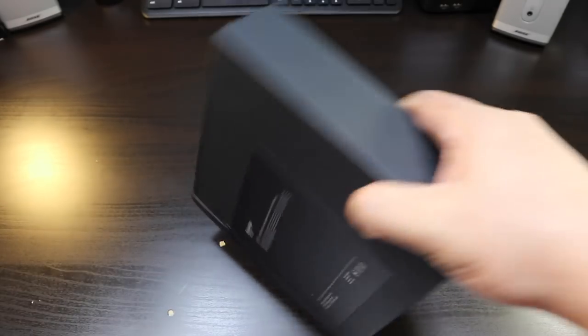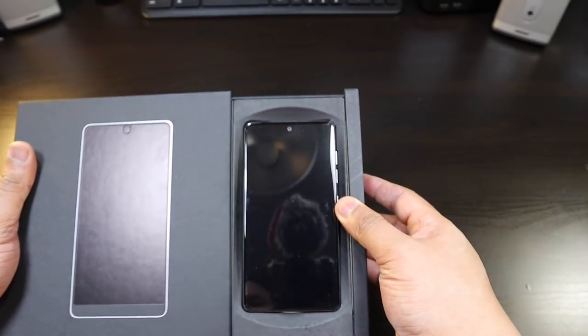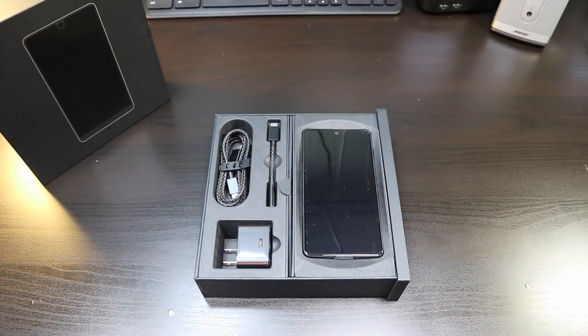The Essential Phone just slides right out — nice looking presentation for this phone.